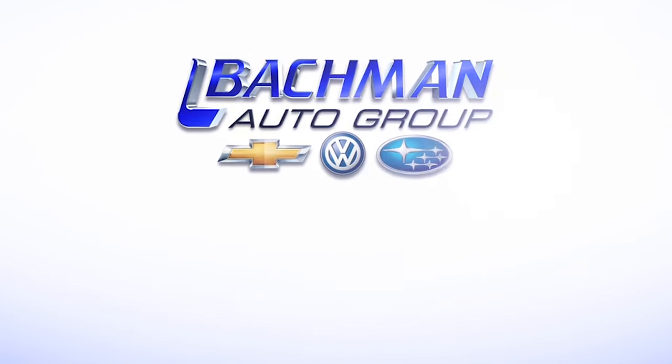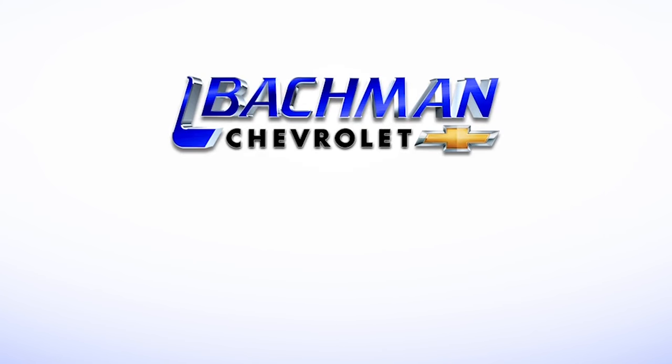For more news, reviews, and how-tos on the 2013 Chevy Cruze and other Chevrolet models, please subscribe to our channel.